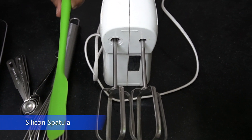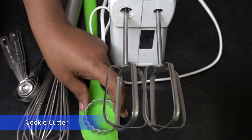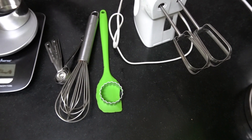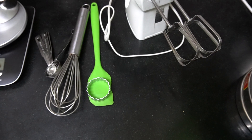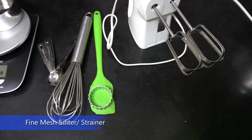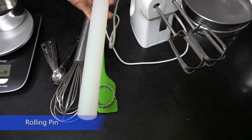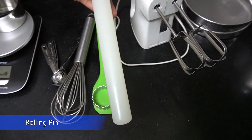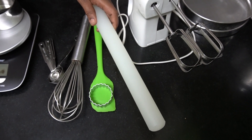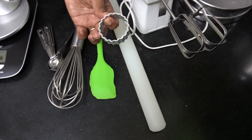This is a cookie cutter — you can use it to cut cookies into fun shapes; you can use any shape you like. This is a sifter, used for sifting flour. And this is a rolling pin — you can use a normal chapati rolling pin or this one, which is handy for rolling cookie dough before cutting it into shapes.